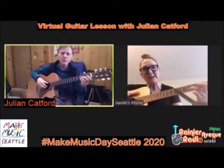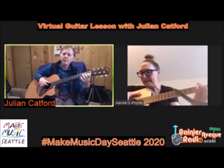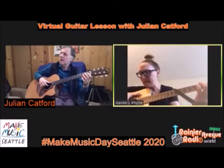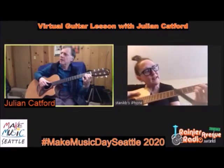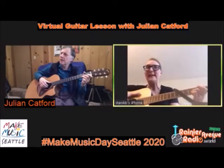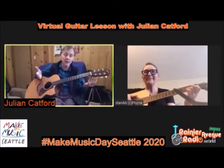Let's do those again. Open B, first finger first fret C, third finger third fret D. This will take time to soak in - that's what practice is all about. There are other people listening live on a Facebook feed too, so I'm trying to address things they might be thinking.